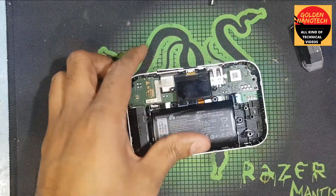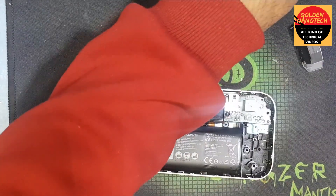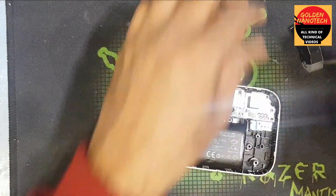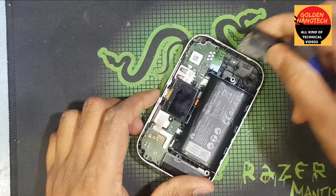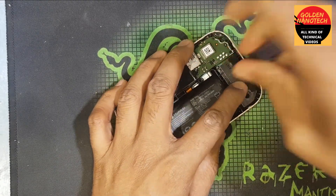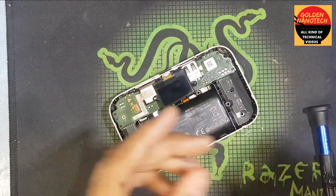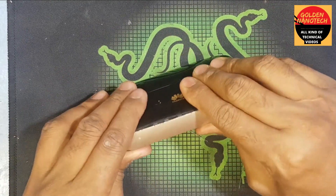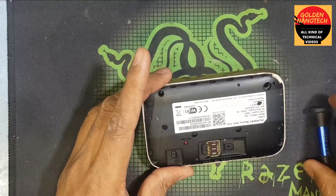You can see it is fitting now. Now I have to connect the screws here. Just clean the screen — now I have to connect this here. Close all the screws.